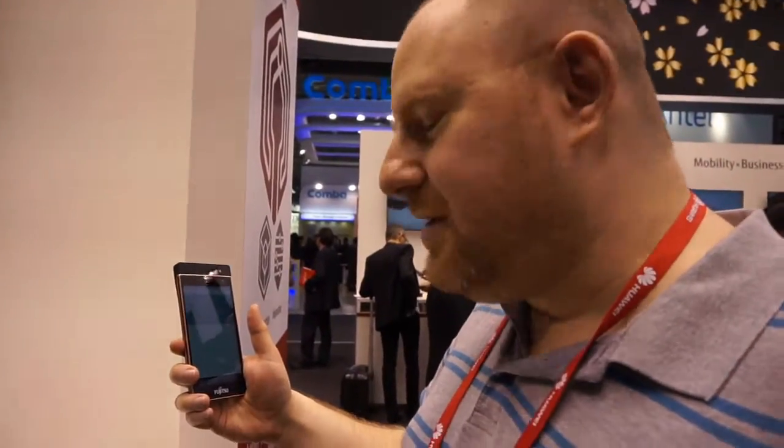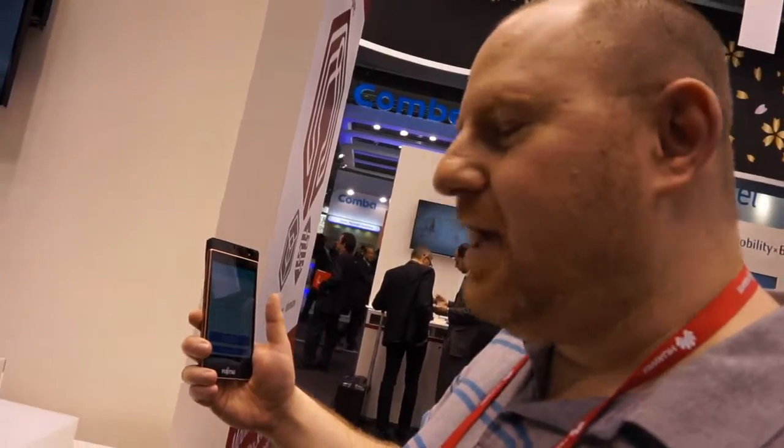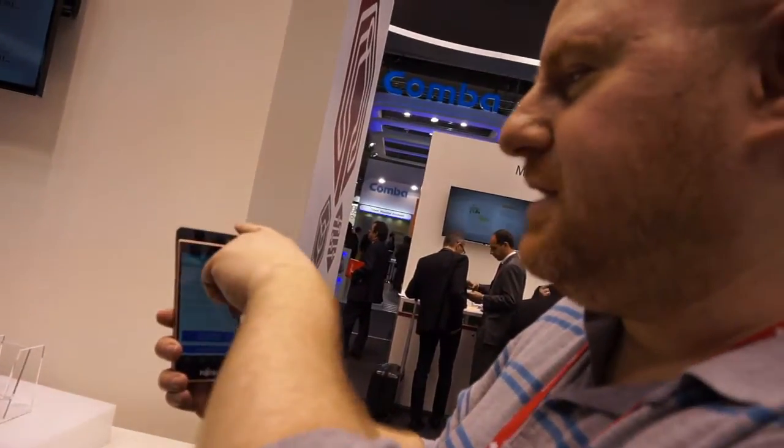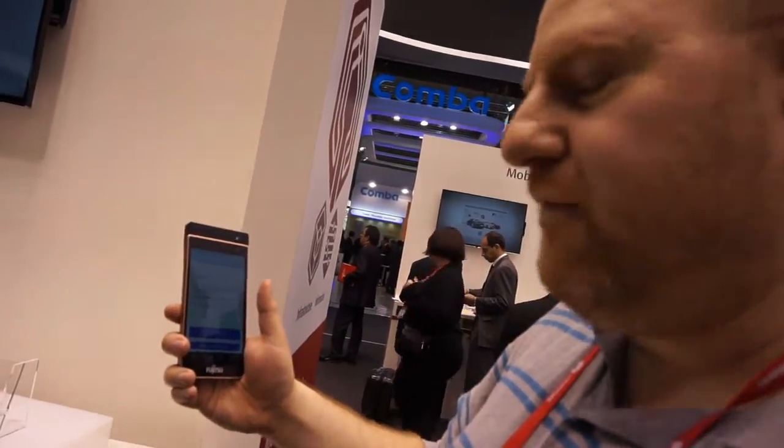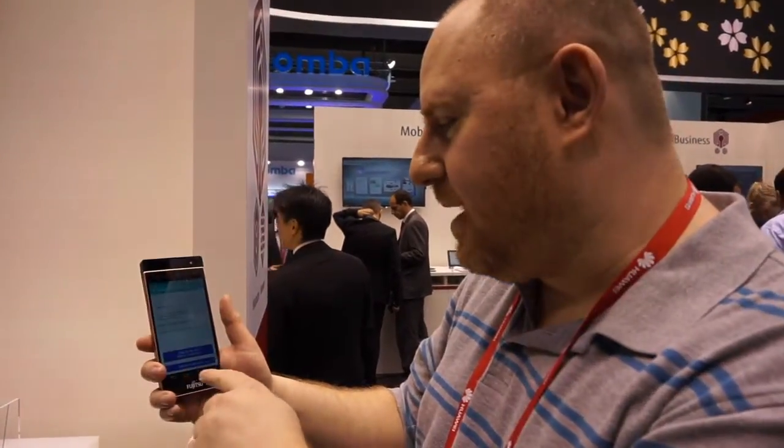Hi, this is Abram with Tom's Guide, and we're here taking a look at Fujitsu's new iris recognition technology. This is a prototype phone, so it has these infrared cameras here for iris recognition. However, when this technology ends up in an actual phone, perhaps even within the next year, you'll see it built into the system camera.